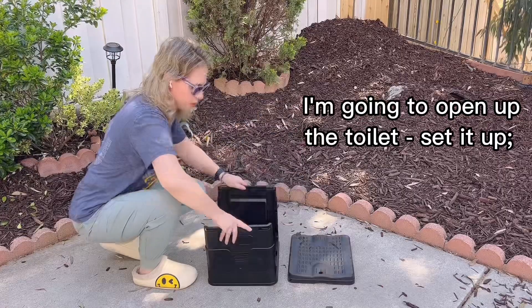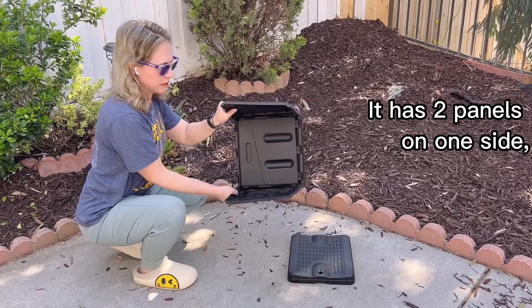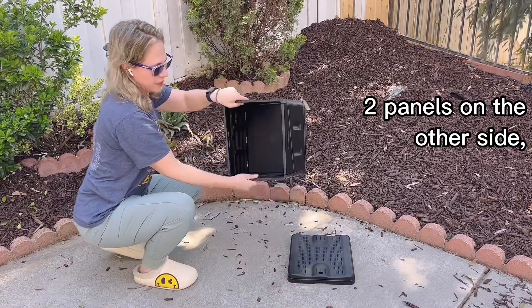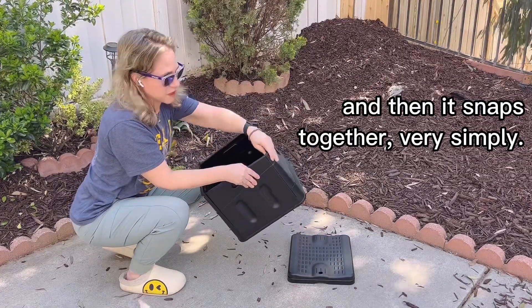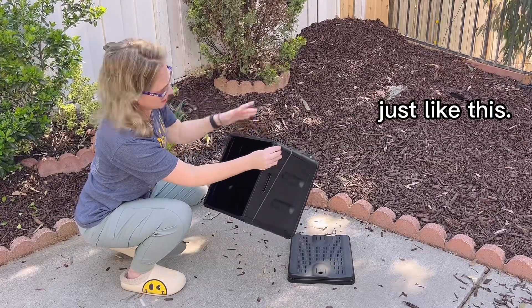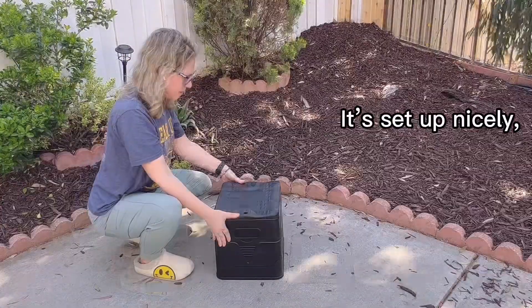Here is the seat. I'm going to open up the toilet and set it up. It has two panels on one side, two panels on the other side, and then it snaps together very simply just like this. I'm going to make sure that all the corners are secure and set up nicely.